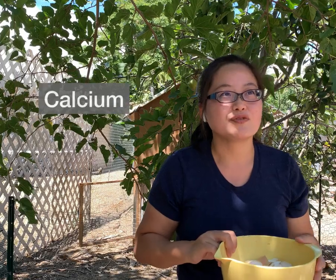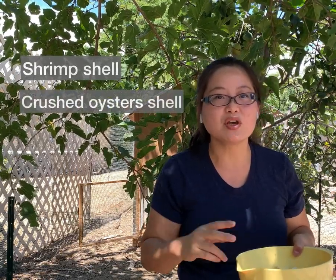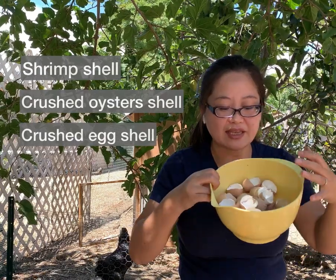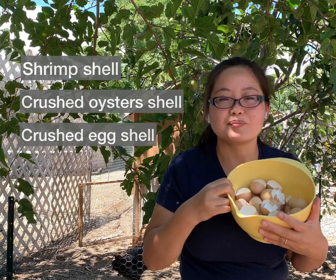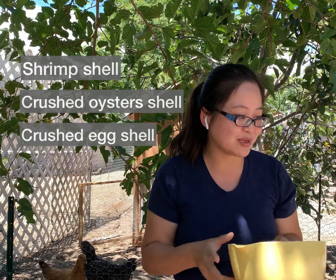I started researching online to see how I could avoid shell-less eggs. One suggestion was to add calcium to their diet — for example, when you eat shrimp, you can give them the shrimp shells. Or you can buy crushed oyster shell for them. The cheapest, free option is eggshells — you already have them, just crush them and blend them into their food. That's the easiest way, so let me show you how to do it.